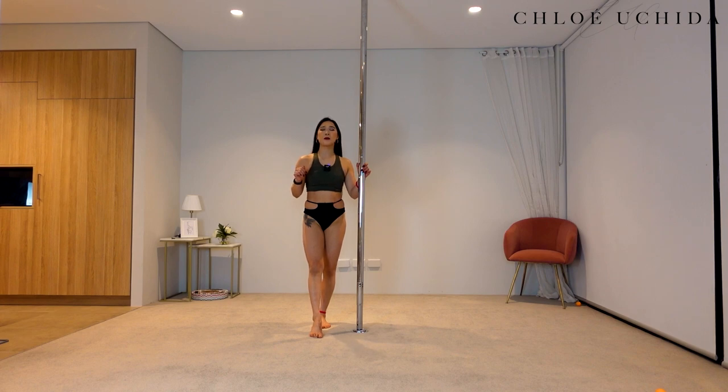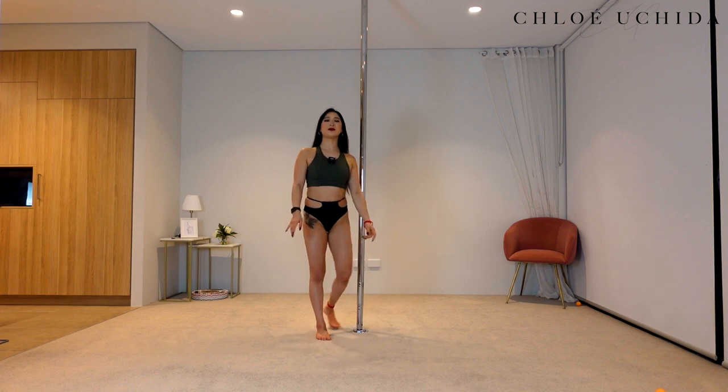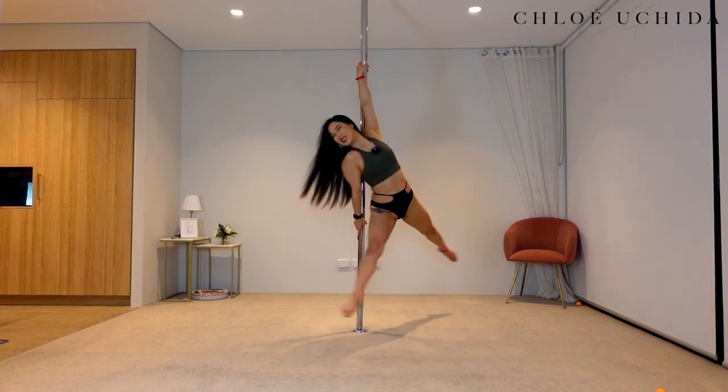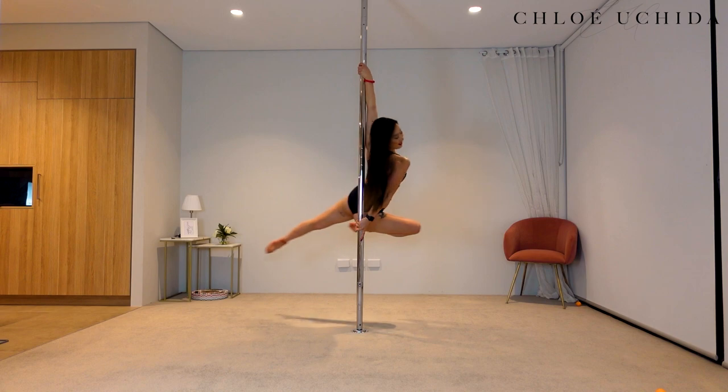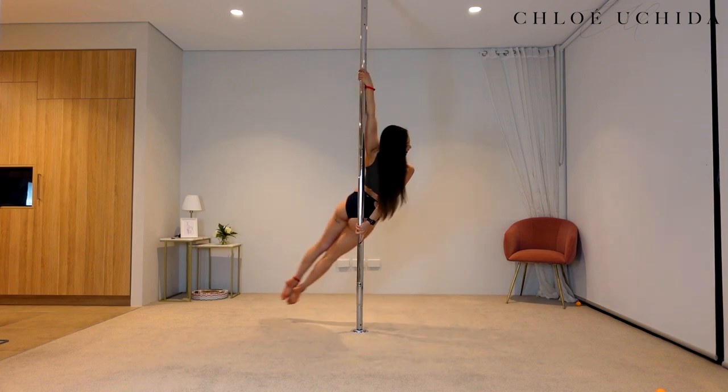Let us get into our backspin. This is going to be a spin pole tutorial, but you can do this on static as well — they both work, but it does look nicer and more graceful on a spin pole. So I am on a spin pole today. As I mentioned, we are going to go through four different leg variations today. This is what a backspin looks like — first leg variation, second leg variation, third leg, and fourth leg.